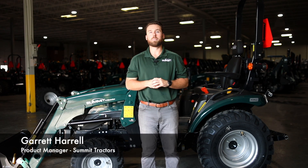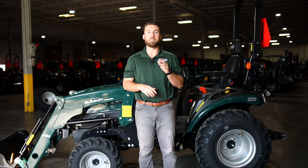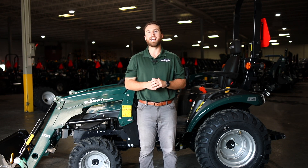Hey everybody, I'm Garrett Harrell, Product Manager with Summit Tractors. We're coming at you from the Summit Tractors Technical Training Center here in Georgia. Today we're going to be talking about one of the most important preventative maintenance items you can perform on your tractor, the 50-hour maintenance.